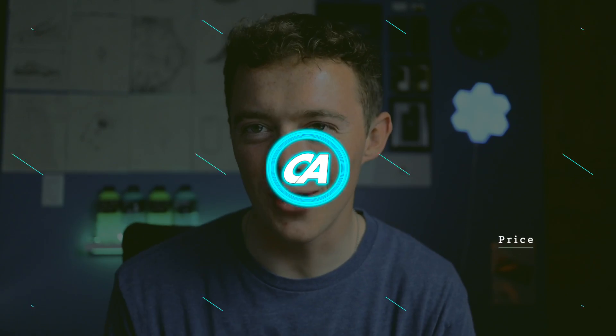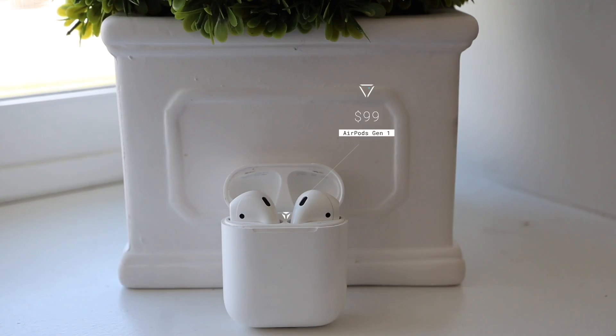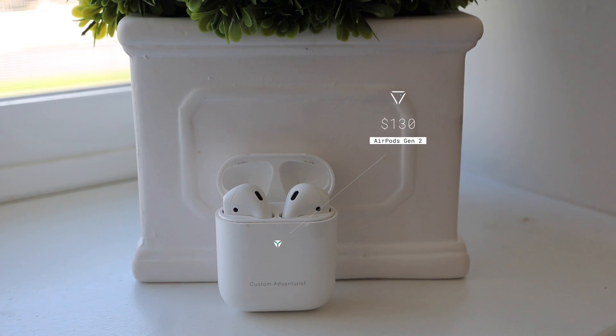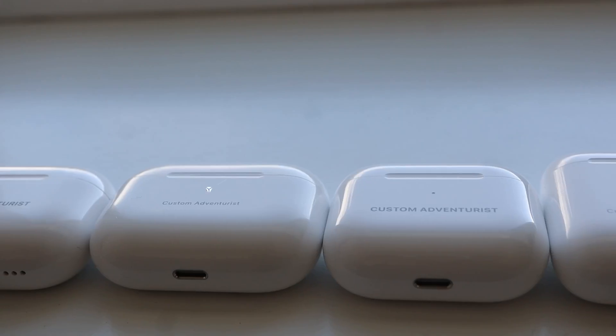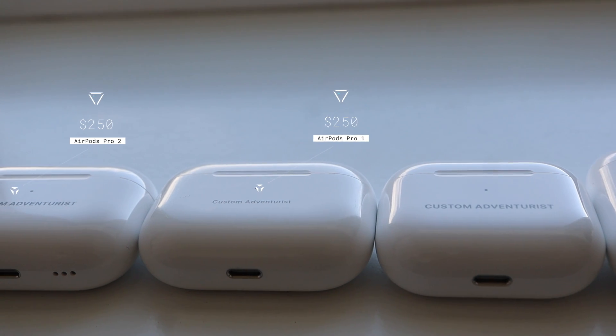Now let's get into the price of the five AirPods. The AirPods Gen 1 come in at around $99 right now — you can't really buy them new because they're kind of old. The AirPods Gen 2 come in around $130. The AirPods Gen 3 come in around $180. The AirPods Pro still go for like $250, but you can find some used since there's now a newer generation. The AirPods Pro Gen 2 also comes in at $250, though I've seen some deals for around $200.